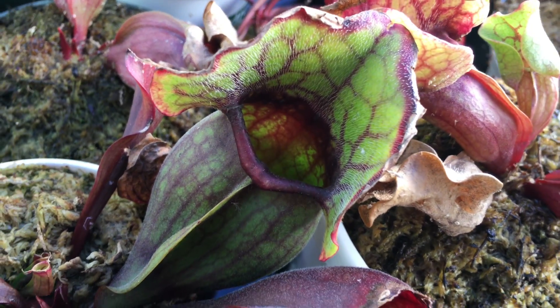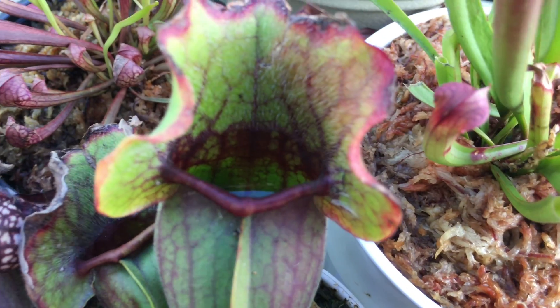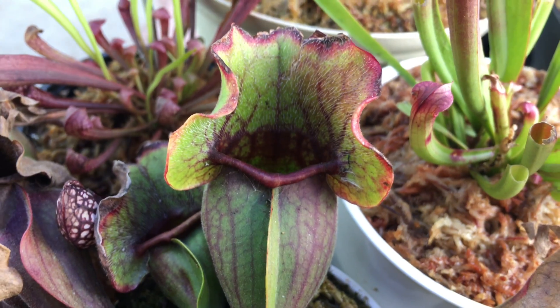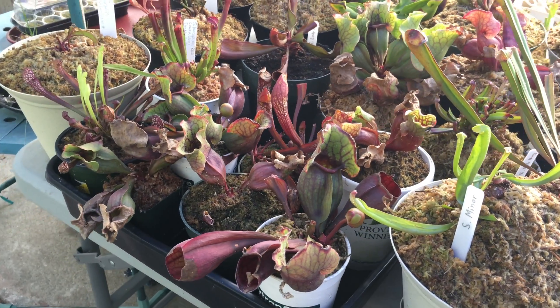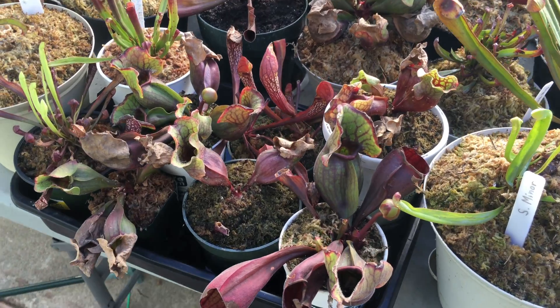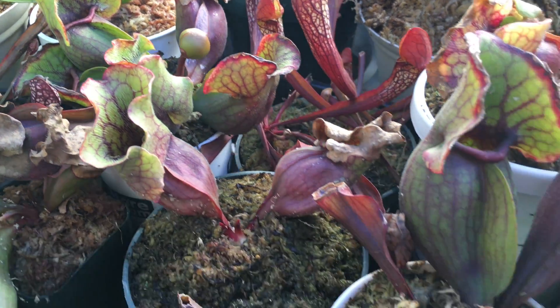They almost look the same — with a red throat and red lip here. This one also looks the same: red throat inside, some pretty dark lips, and some okay venation too. This is gonna be very interesting. I will be making updates as the flowering process progresses and will also take pictures of the flowers that bloom.